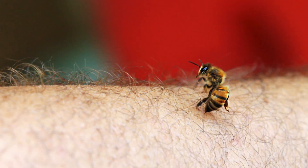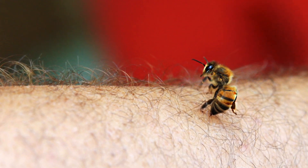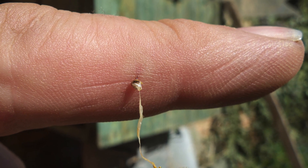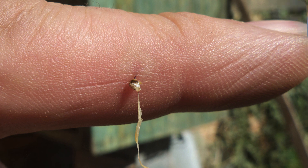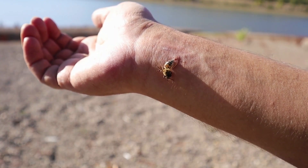When a honeybee stings you, its sharp, barbed stinger pierces the skin. This stinger injects a venom called apotoxin. In most cases, the stinger gets stuck in the victim's skin and tears loose from the bee — this is a massive injury to the honeybee, as other parts of his body rip off with the stinger, killing the bee. The stinger then continues to pump venom into the victim for up to 10 minutes or until it's removed.